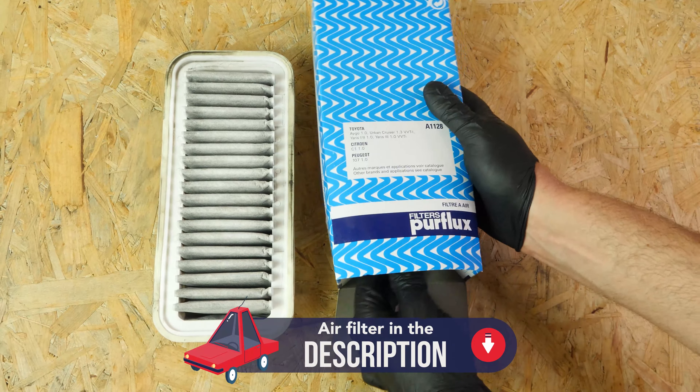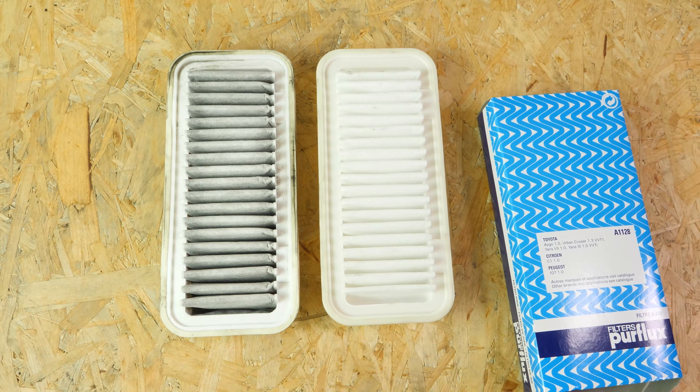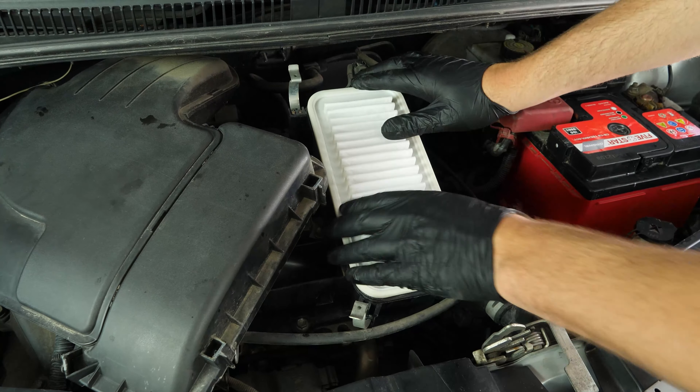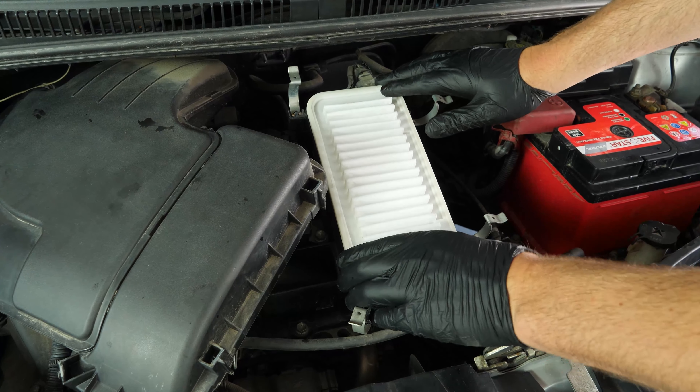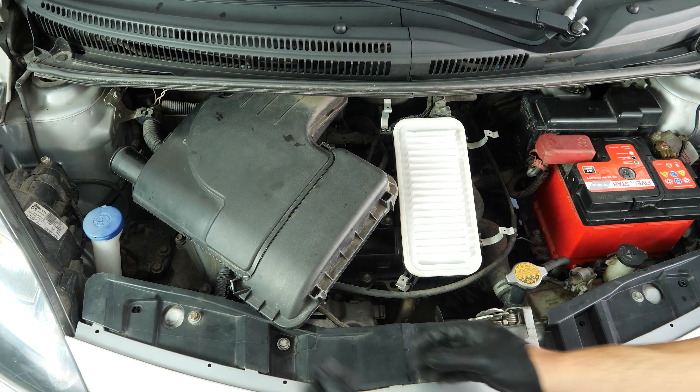Take the new filter and compare it with the old one to ensure that they are identical. You can now put the new filter in place. Ensure that the rubber washer is placed in the right position — this will help you put the flange back on more easily.